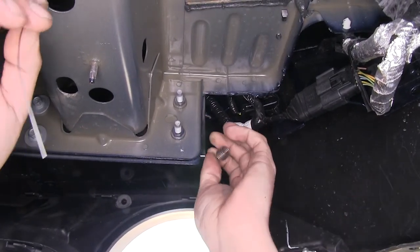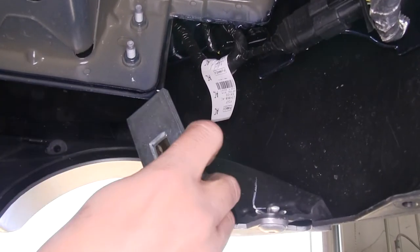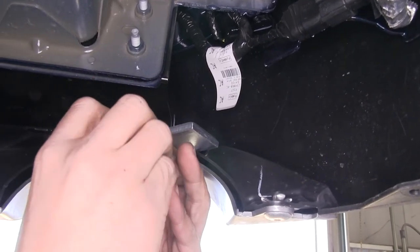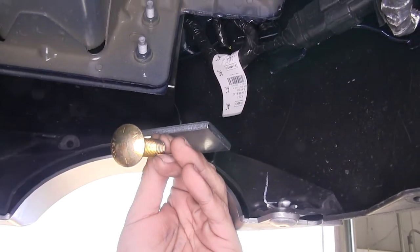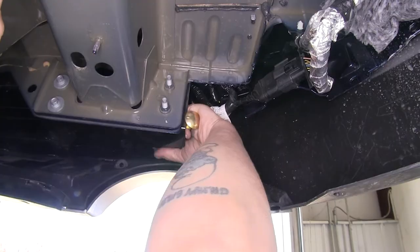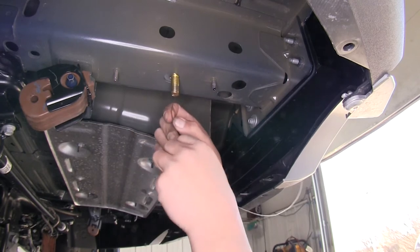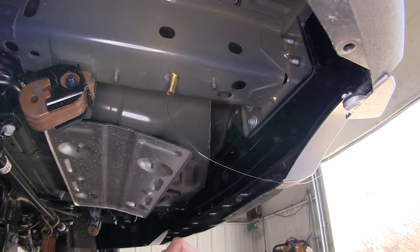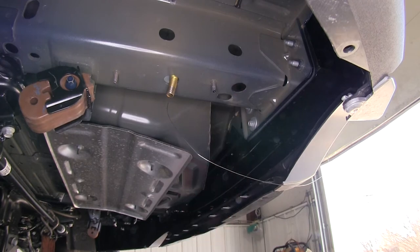Pull the wire down and put a little kink in it so you don't lose it. Next, slide a spacer block onto the wire and thread the carriage bolt onto the end of the coil. Take the block and carriage bolt and feed them back up into that channel, and once through, fish it down into the hole. Leave the fish wire attached to the bolts for now, and repeat that same process for the remaining one on this side, as well as the two others on the passenger side.